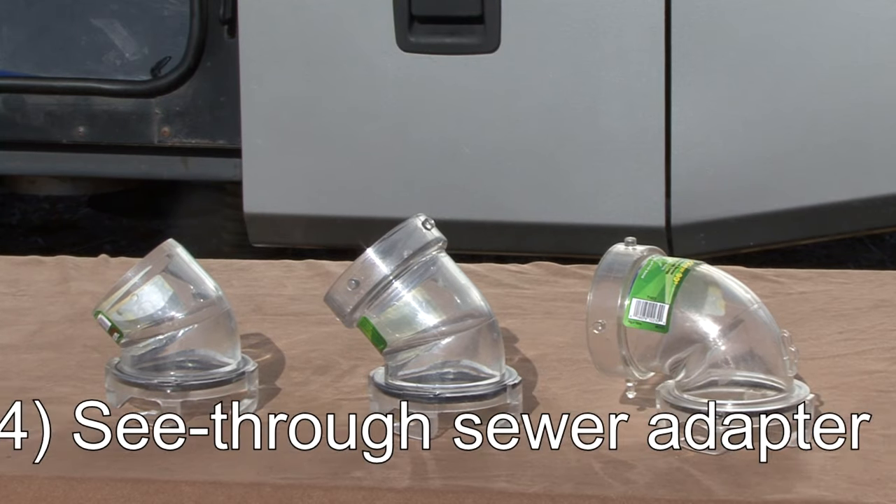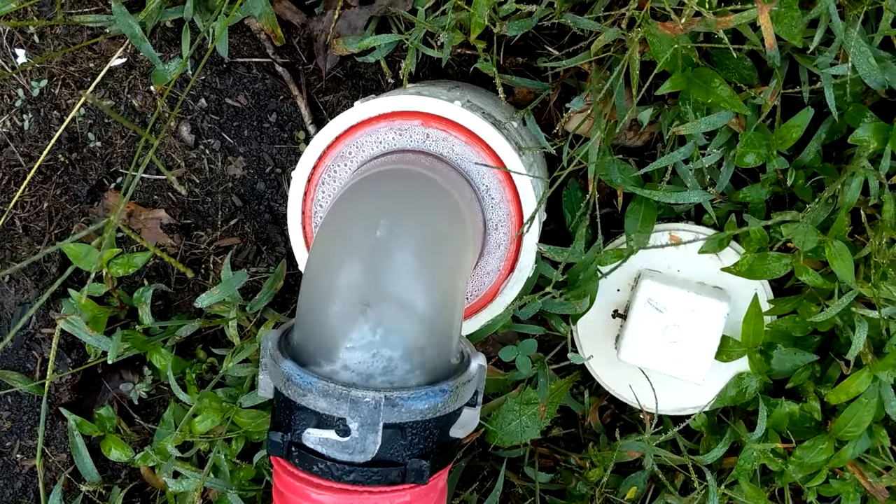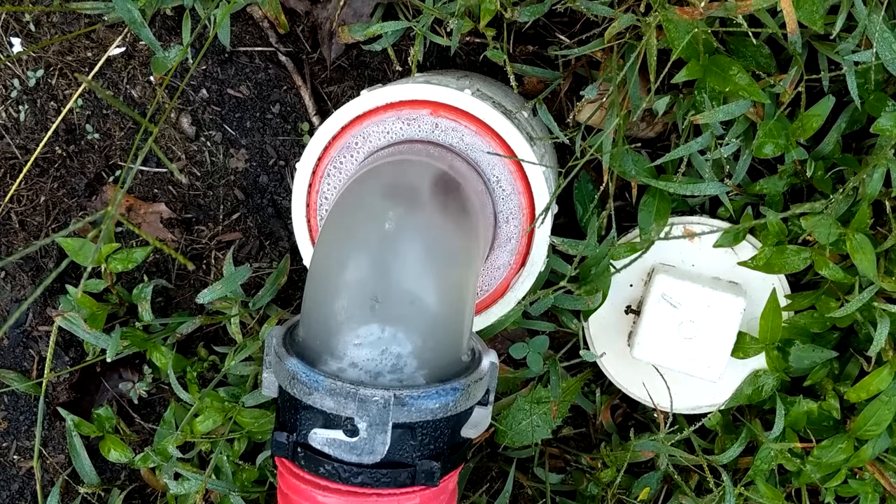Next, and most importantly for this topic, is a see-through sewer adapter where the sewer hose connects to the campground sewer drain. This is the only way to really know when the black water tank is clean when you are flushing the black water tank.